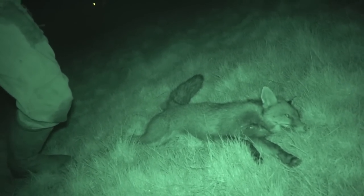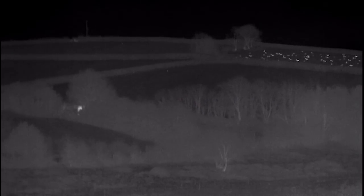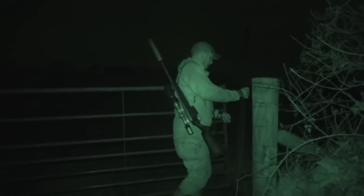We spend time chasing distant eyes. You can see such a long way with the thermal, but sometimes you have to accept that by the time you have got to where the fox is, it will have moved on.